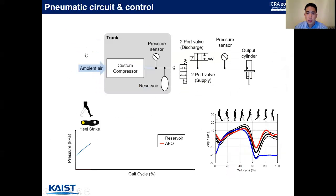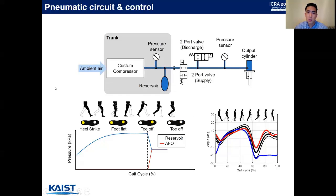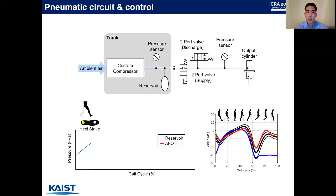The pneumatic circuit is as follows. On the trunk, there is the custom compressor, a pressure sensor to monitor its pressure, and a reservoir where air is accumulated. On the foot, there are two solenoid valves, a pressure sensor, and the output cylinder. Drop foot patients only require assistance during the swing phase and the initial contact, so the basic control concept is to accumulate air during the stance phase where no assistance is required.